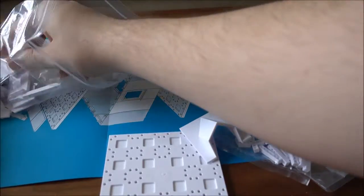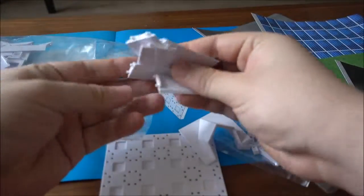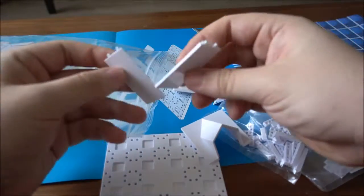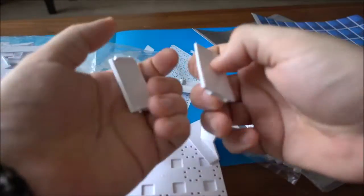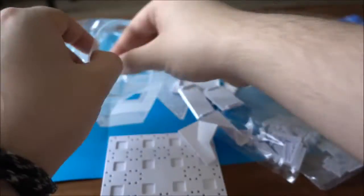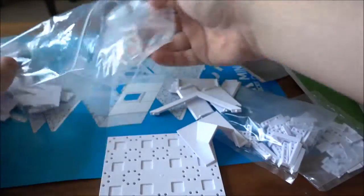There's a dormer roof plate and many types of different walls — as you can see, there are angled walls and also flat walls. You can kind of tell the difference up close. Here we also have a roof truss.